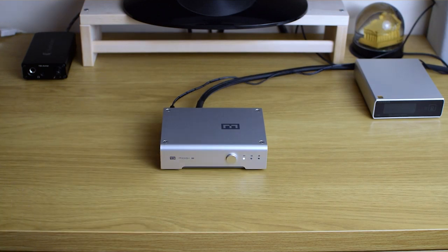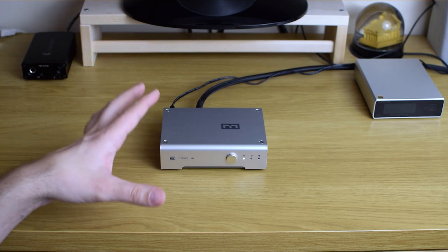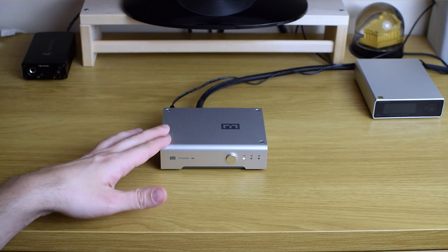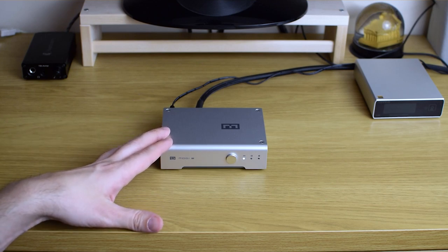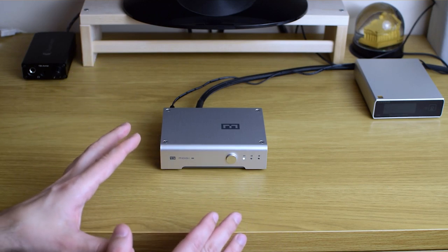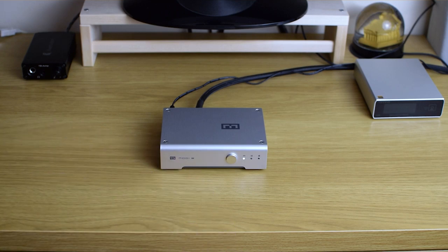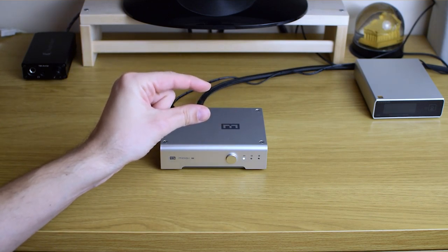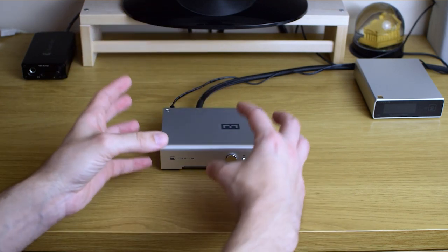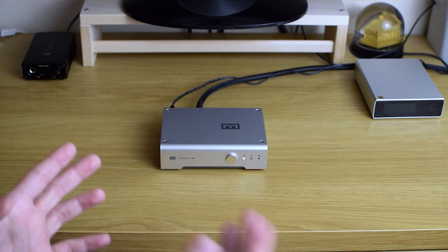Just one last thing before I move to sound quality: I purchased this unit just a few weeks ago, which means this is the Schiit Multibit version 2. This version started being sold around 2018. It's basically the same Multibit as always — what actually changed is the firmware and programming. You cannot update that from your PC, but Schiit provides a way: you can order a completely new memory chip for $35 with new firmware and digital filtering programming on it. You can just open it, swap the old one if you have the older Multibit, and you get the version 2 improvements.